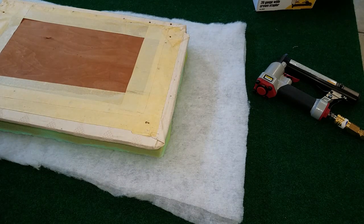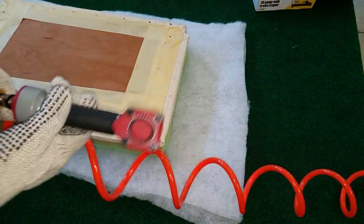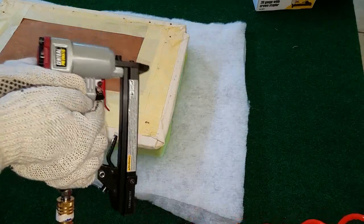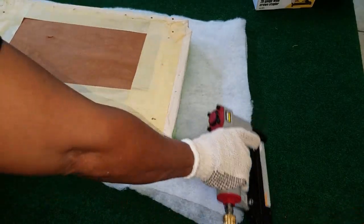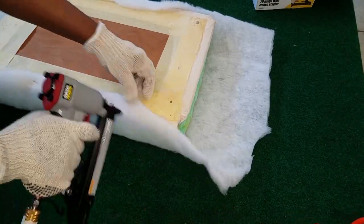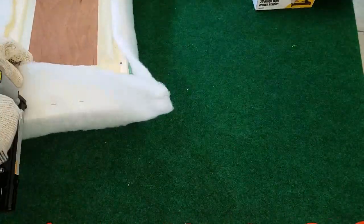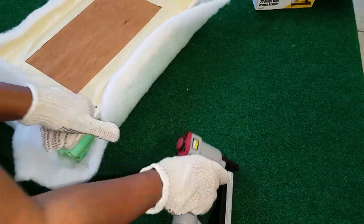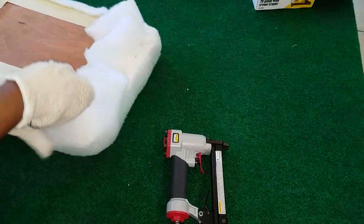A couple of you commented that you're afraid of these kinds of staplers. I made a full video on how to start it up, use it, and take care of it — I want you to feel comfortable with it. This is only the second time I've used it for a project, and I know you're going to love it. It's just a great investment.